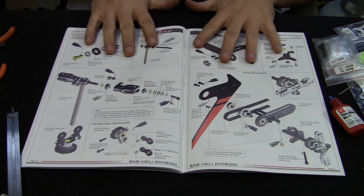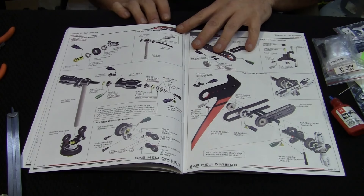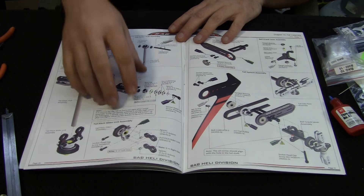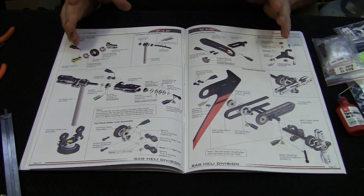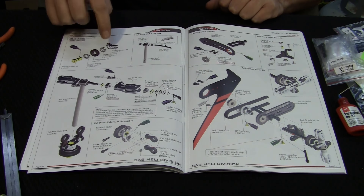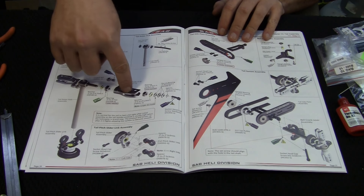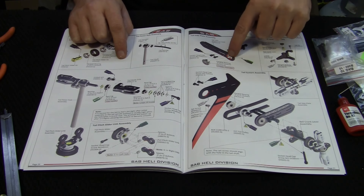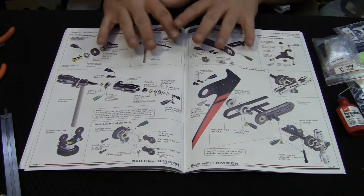Here we are on page 20 and 21. We're going to start with this piece, move over to the next, put the blade grips on, then put the rest of it together. This section is already assembled, this one is already assembled, and this bearing is already assembled into the bracket, so we don't have to worry about any of that — just the rest of it.